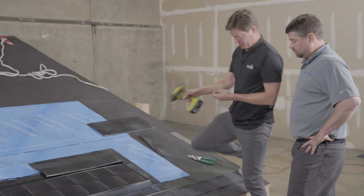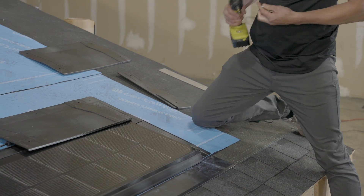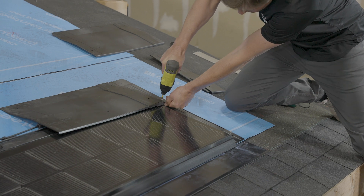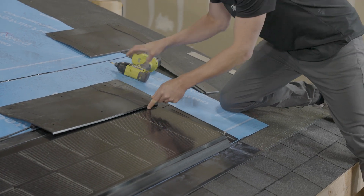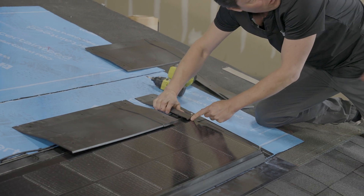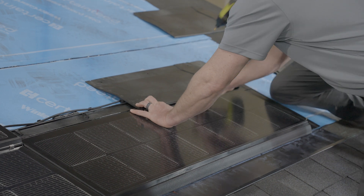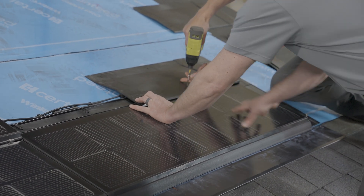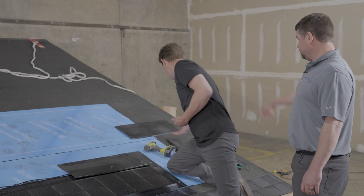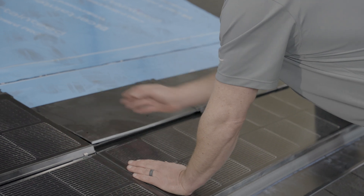That looks good. So I'm going to start by putting these ones in halfway. Now up here, I'm going to want to make sure that that's lined up with that hole — you can look right through there and see the hole in the frame. This one's lined up, that one's lined up. Just do it halfway. I've got these four in. I'm not doing this one because you have to overlap. So now I'm taking the one that we cut.